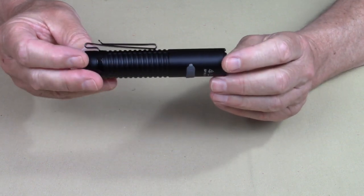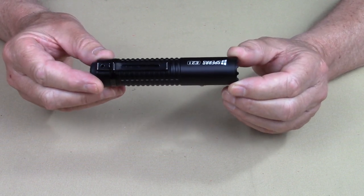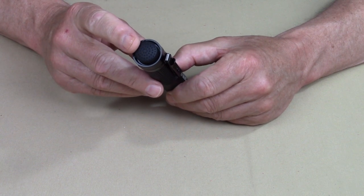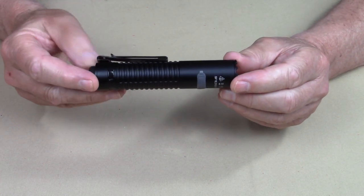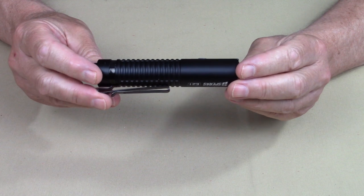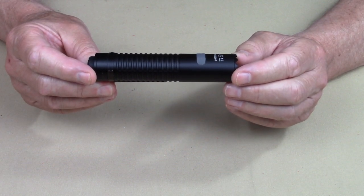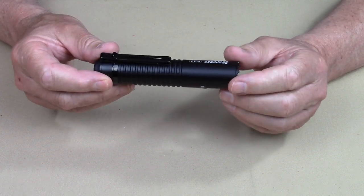The next unique feature is that it is dual mode — programmable for either a tactical setting or a camping setting. It will change the way the tail cap switch actuates the different lumen settings, whether it's strobe or turbo or whatever. It can also be used with a USB Type-C remote pressure switch so that it can be added to a weapon, which is kind of unique for people looking for that type of thing.